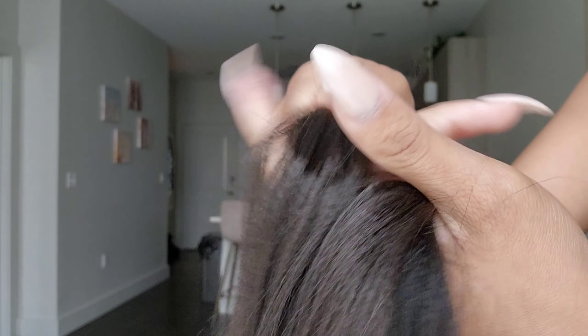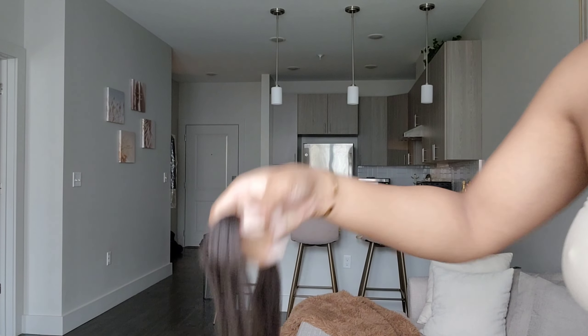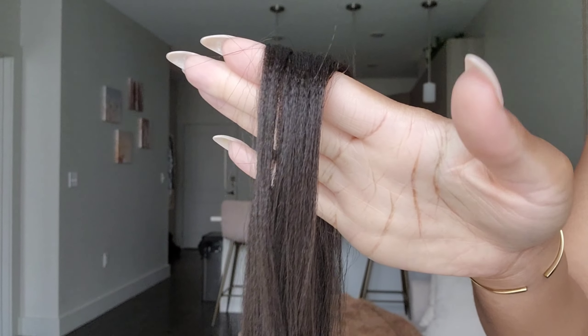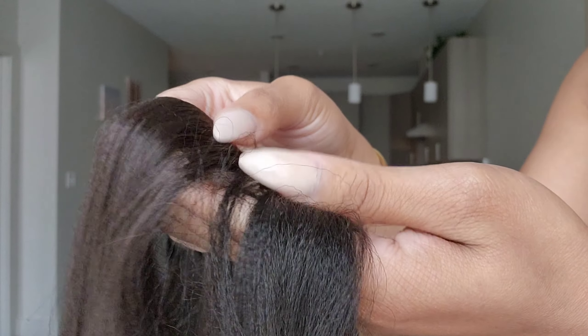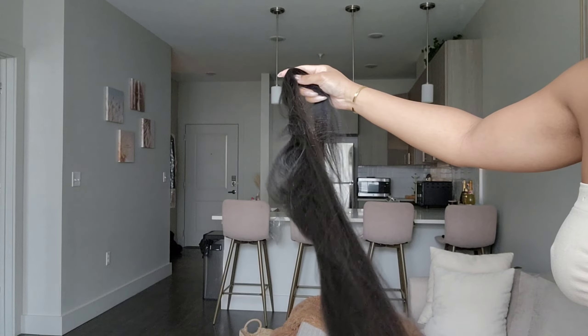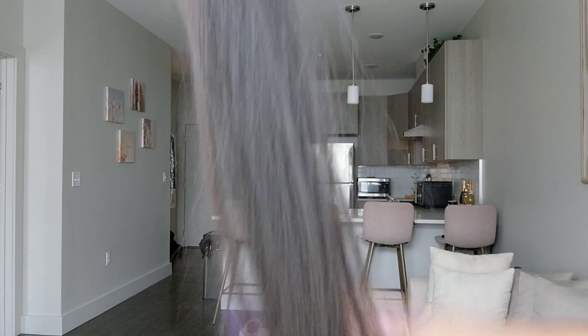I'm getting a smaller piece and then a bigger piece of braiding hair, because I'm going to use the smaller piece to go with my leave-out hair. The bigger piece I put to the side to work with. I did go in and stretch this hair a little bit more — just personal preference, you don't have to — and then combed it out to get it back nice and sleek.